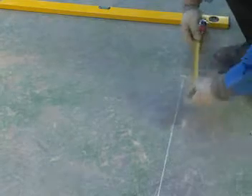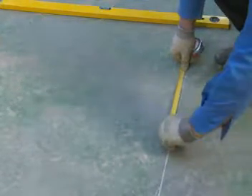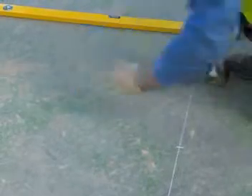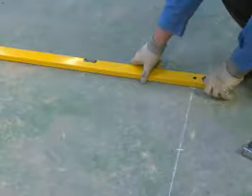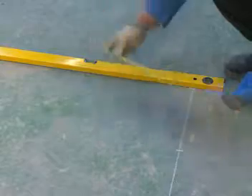Mark one end of the straight line and then use the tape measure to measure 300 millimetres from this point. Mark the measurement. Using the tape measure you should now measure 400 millimetres up and mark the measurement. The next step is to move the tape measure to the point where you marked 300 millimetres on the horizontal line.